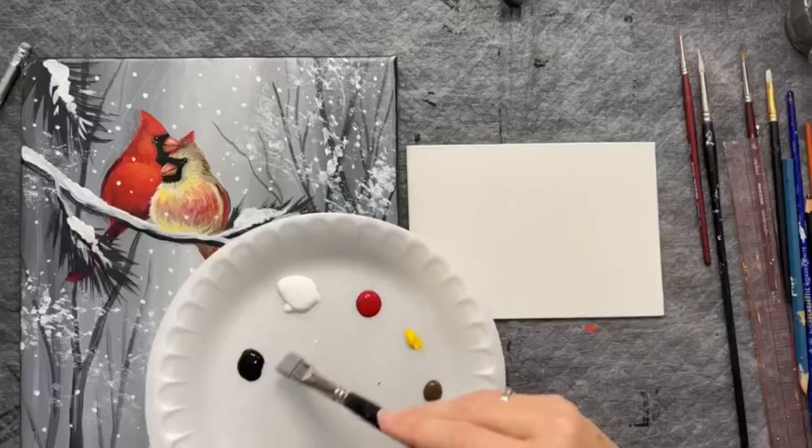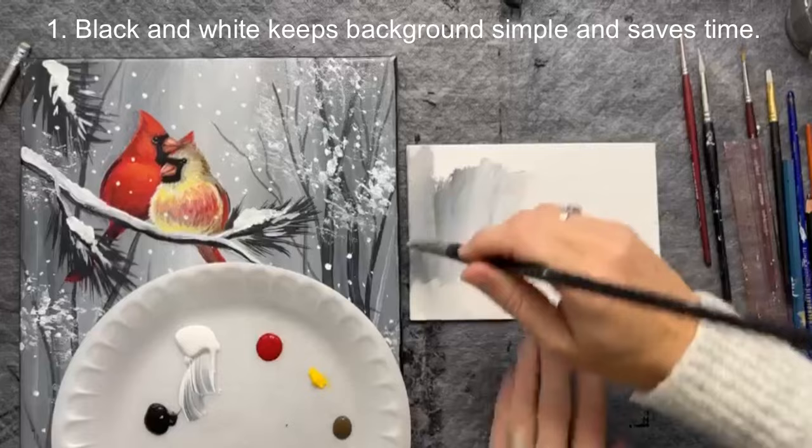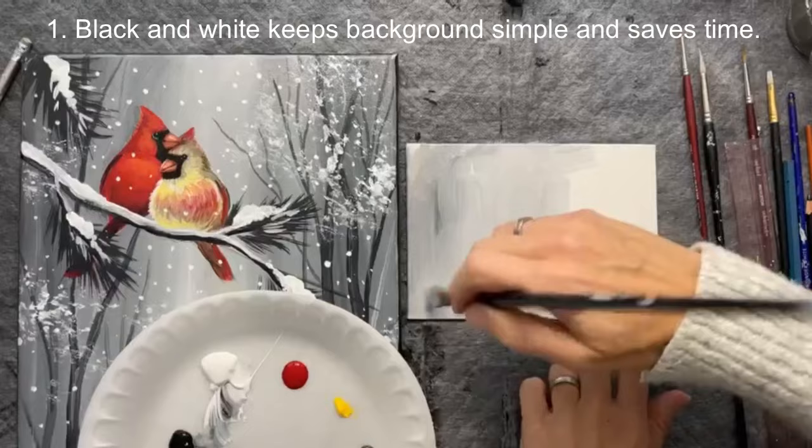I'm going to give a nice pretty background in light gray to my canvas — just get that same sky background on here first. Simplifying the painting also means simplifying your color palette. By choosing to use fewer colors you can help save some time and keep it a little bit easier for your painters.